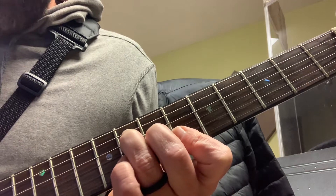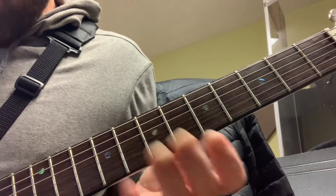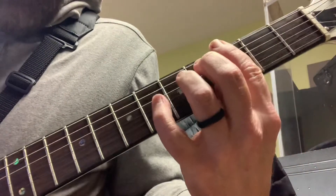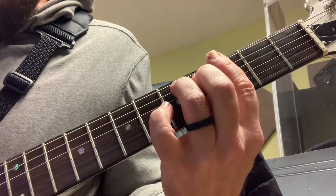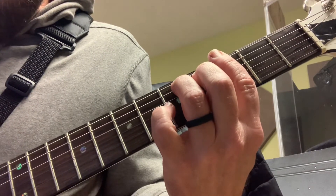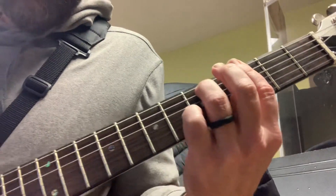Then I play the G-string with what I have fretted. Then we go to — same thing the chart says — a G minor 7 bar chord. I position and play my 6th string, my E-string, my D-string, and my G-string together, kind of pulling them with my fingers.